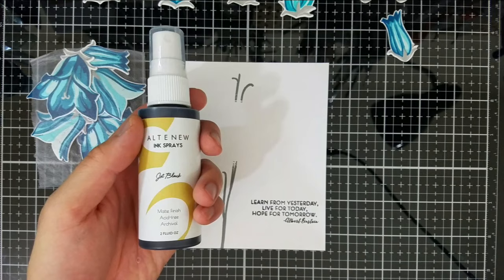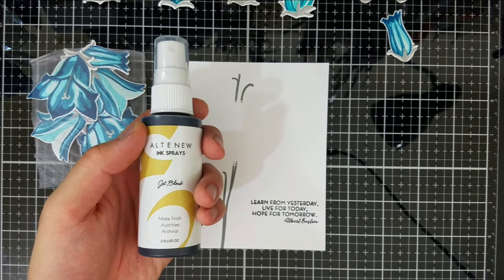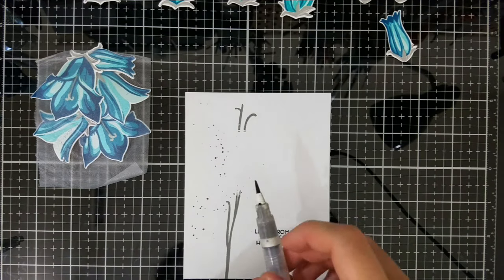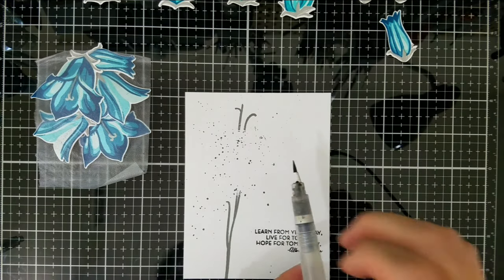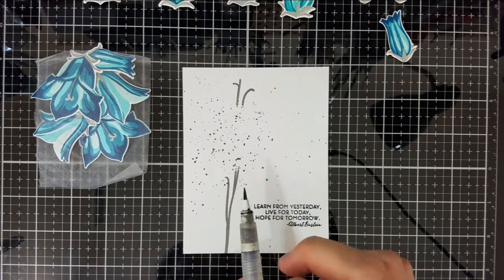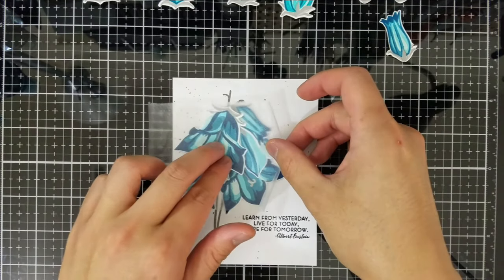I love to use splatters with floral arrangements because I think they break up the rigidity of all the other linear elements I placed. I use Altenew Jet Black Ink Spray and a water brush about 98% of the time. Now I'll bring the floral arrangement back and use the press and seal as a hinge as I'm gluing everything down.